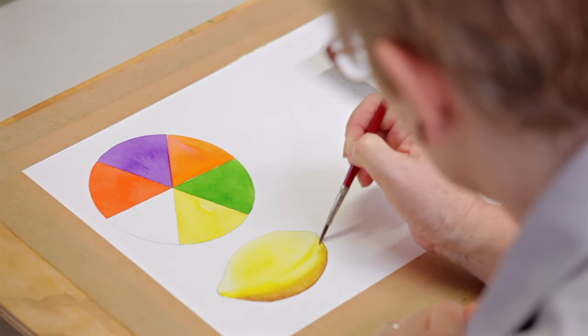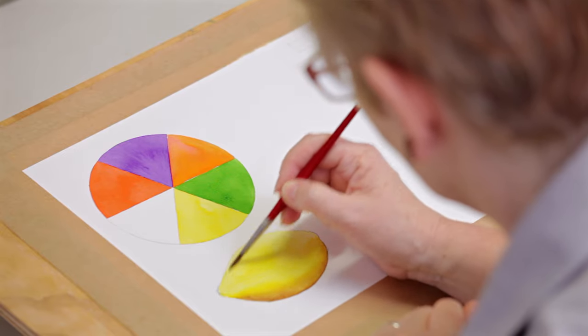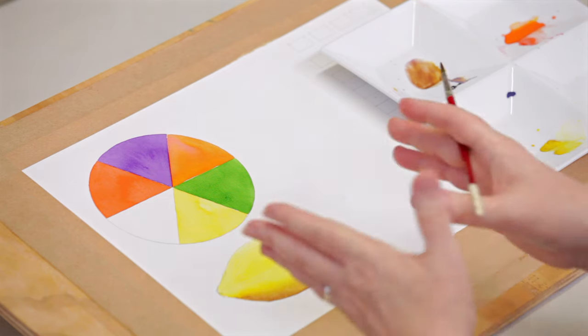This is where you start getting your tones in. We're going to keep it simple — and there we go, there's just a very simple lemon.